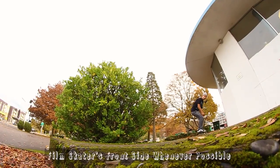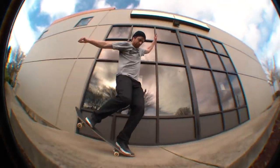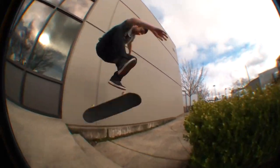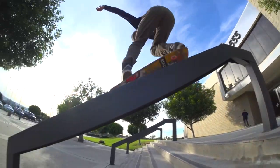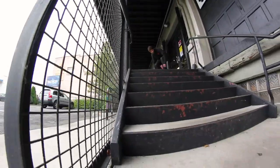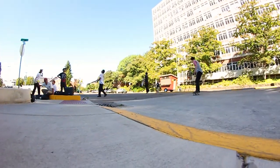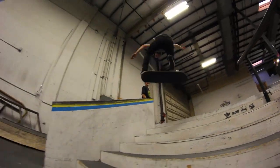The next tip might seem like common sense, but try to always film the skater from their front side. It's not always possible depending on the trick or the spot, but it's better to see their front side than looking up at their sweaty butt. If they're doing a trick that involves some kind of 180, then you're going to have to decide if you want a butt shot roll up or a butt shot roll away — so you'll have to make that choice on the fly.